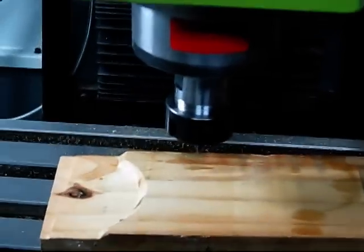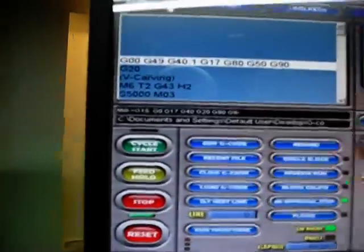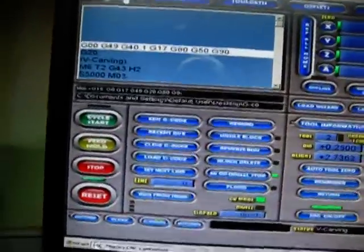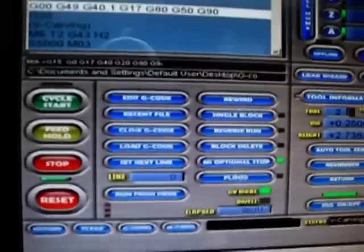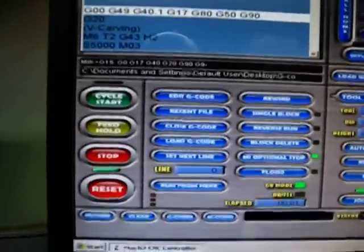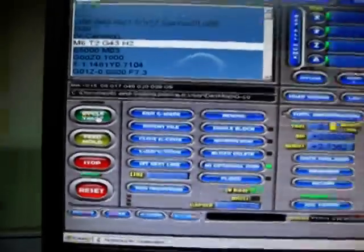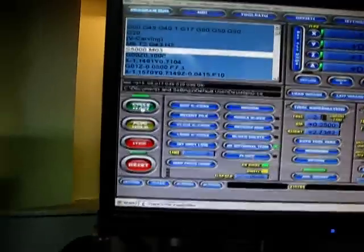I have everything set up. The feed rate is at 10 inches per minute, which is very slow, but I'm going slow at first because I'm not real familiar with the program or machining anything. We'll go ahead and hit cycle start. It's asking for tool number two — tool number two is in there. Let's cycle start again.